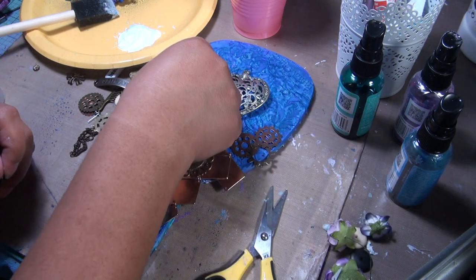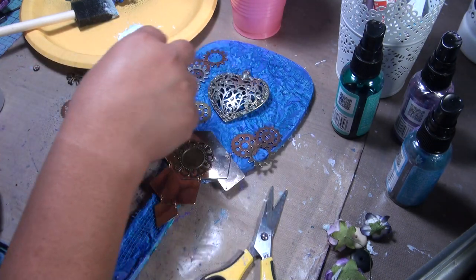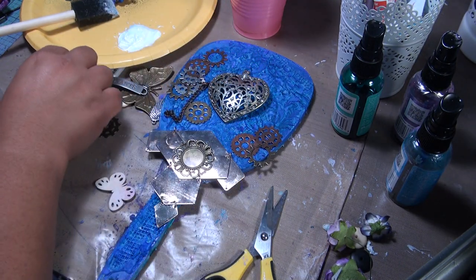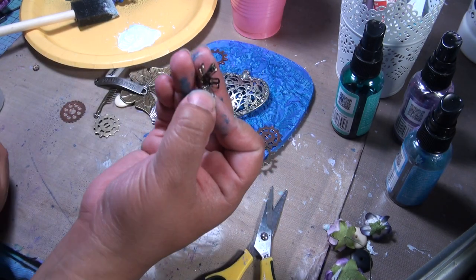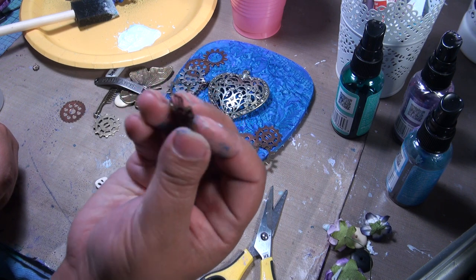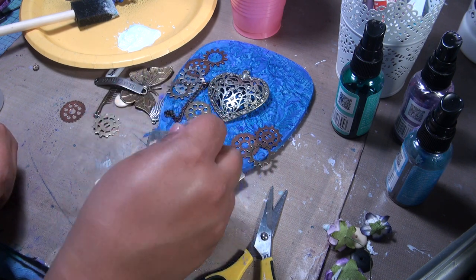It's all random because we like random stuff! This is one of those — what do you call them — bead caps. I just opened it up so it can look like a little flower.